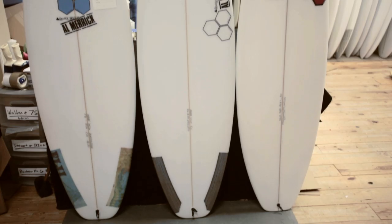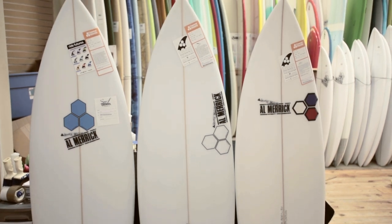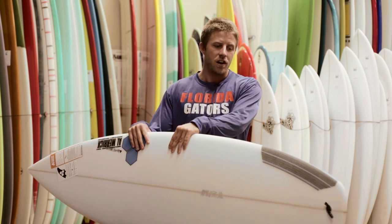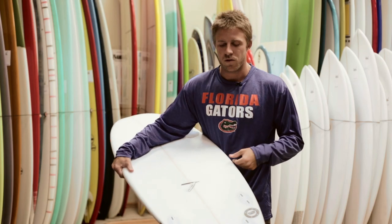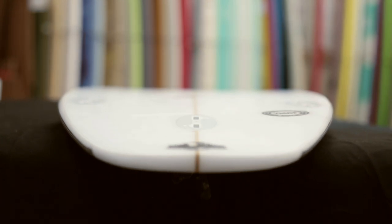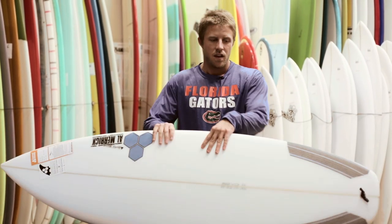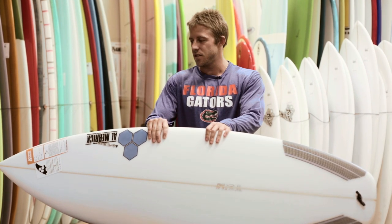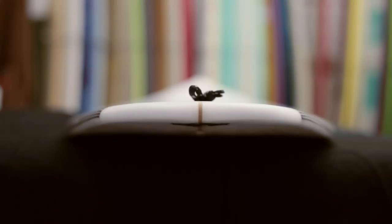This board is really made for surf anywhere from about knee to thigh high to about chest to head high. The nose and tail are both wider with reduced rocker in both the nose and the tail. The board has single concave under the front foot with double concave near the fins with V out the tail. The board really goes rail to rail really well in flat sections.